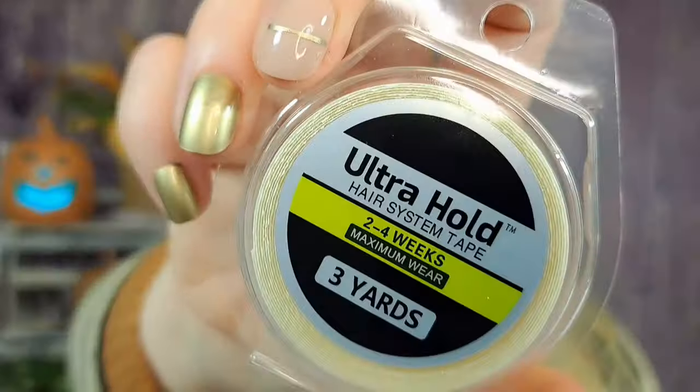Next up is some tape — and yes, it's actually wig tape. We're going to talk about this more in my wig video. It's ultra hold — it says you can leave your wig on two to four weeks with this stuff. You get three yards for $1.38. I'll go over it in my wig video, but just so you know, you can purchase this on Temu.